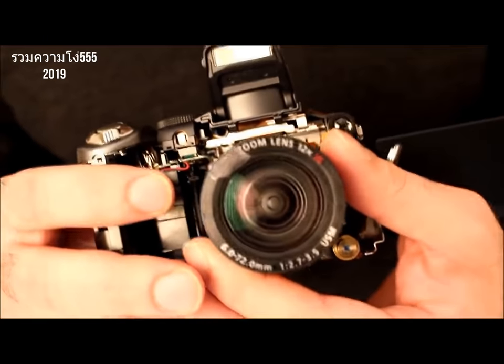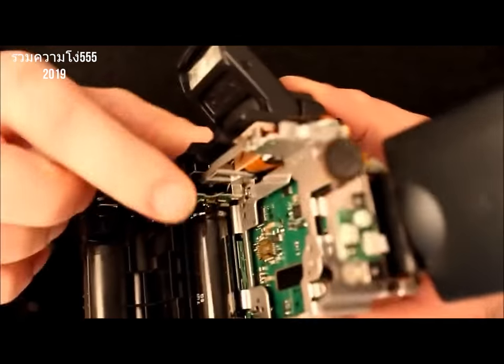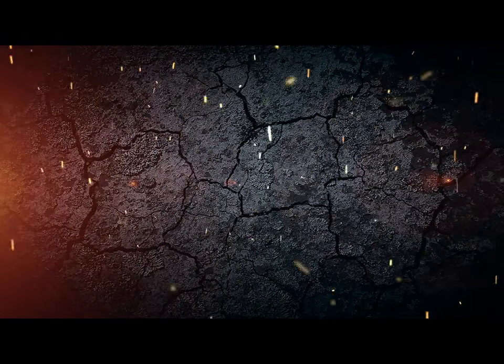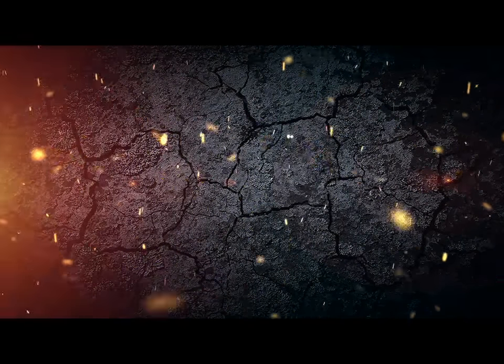You can see the lens here, and if I remove the lens, you'll see the giant flash capacitor right here. Ow! F**king piece of sh**! You can see it's important — I'm good!